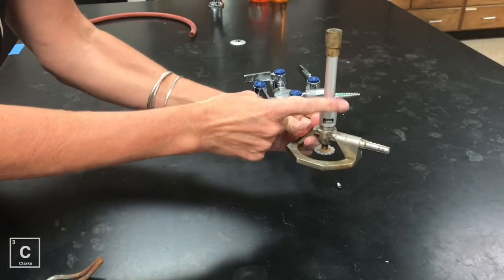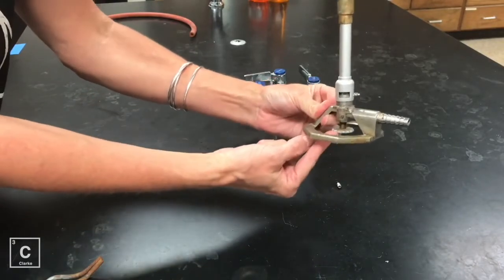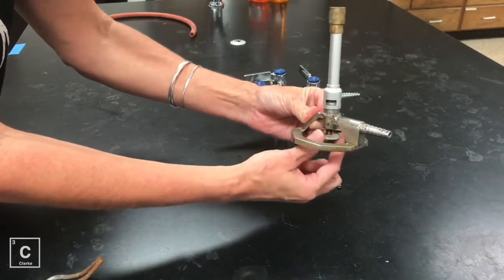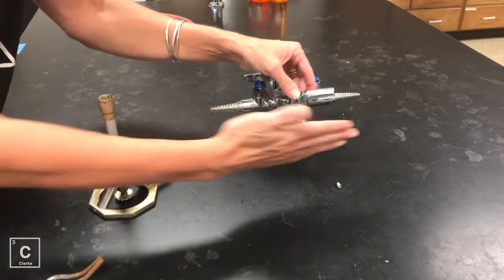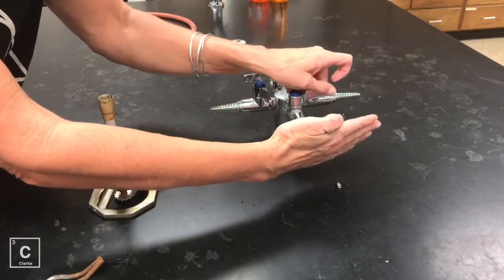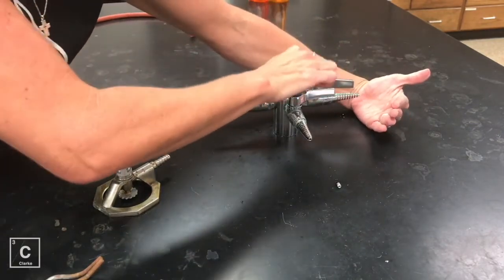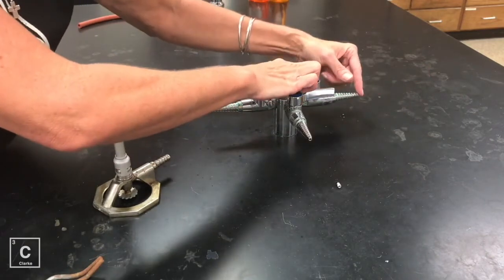We would twist the barrel to adjust the amount of oxygen coming into our flame. We would twist the gas valve to control how much gas is coming into our Bunsen burner. If we need more gas, we can open this valve. You always want to test your gas to make sure it's on — I can put my hand in front of it and feel the gas come out. If I'm testing this jet, there's nothing. Something is wrong with this jet. I don't feel any gas, nor can I hear anything.